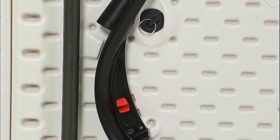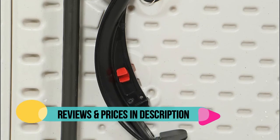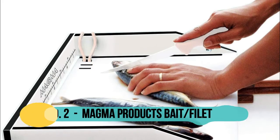The Lifetime table is a portable fold-in-half design for easy transport and storage, with a convenient carry handle.